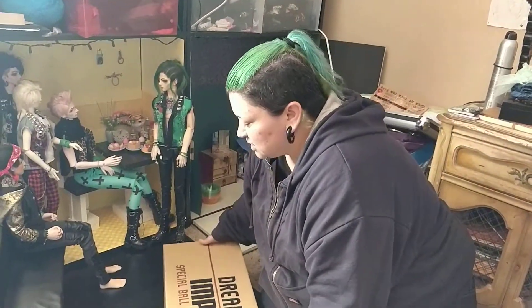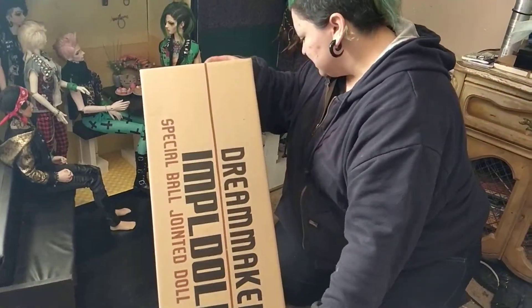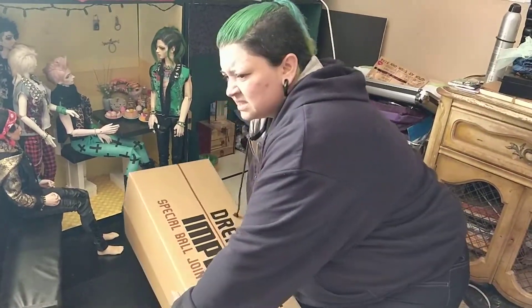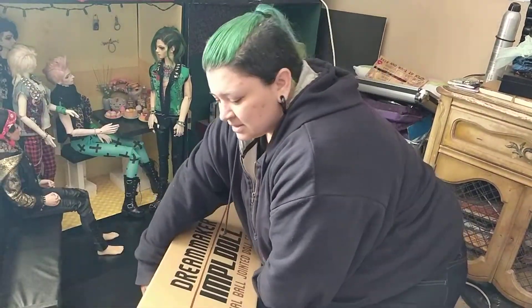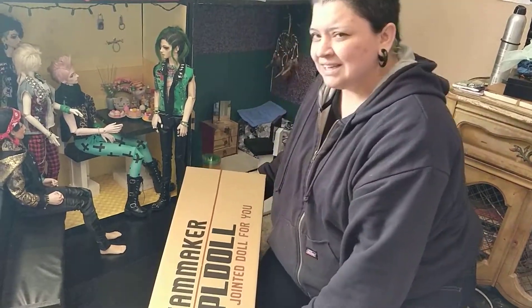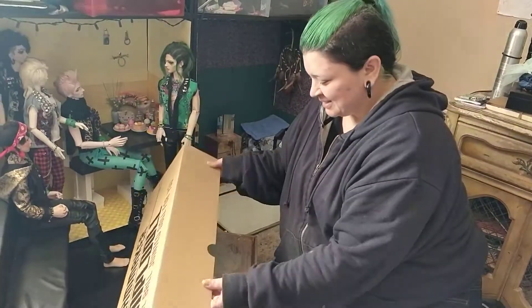So I actually traded somebody and it came in, and the neck is supposed to be a little bit bigger because Imple dolls ship super fast. Before I could tell them, hey, can I get the neck smaller — they were like, it's shipped. So I'll be doing a neck mod on this one.